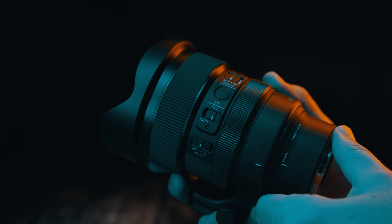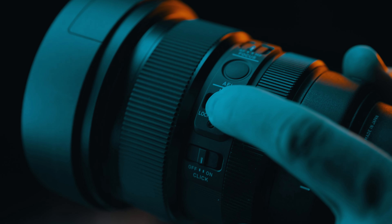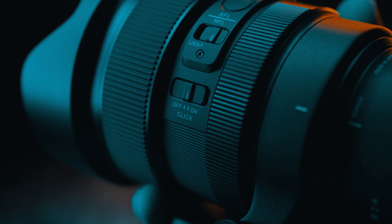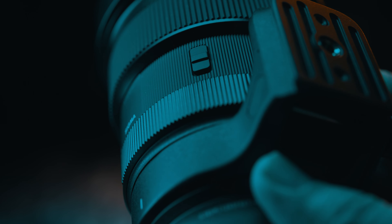There are lots of buttons: a standard AF/MF switch, a focus hold button that can be programmed to do other things via the camera, and the manual focus lock switch mentioned earlier. There is also an aperture click on/off toggle and an aperture ring lock which locks it in auto or out of auto mode.